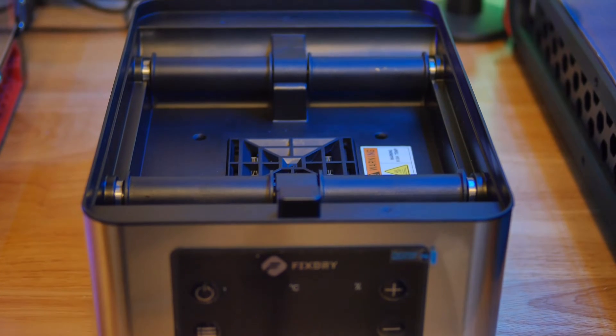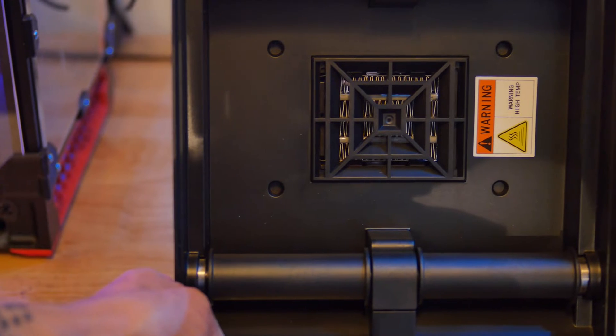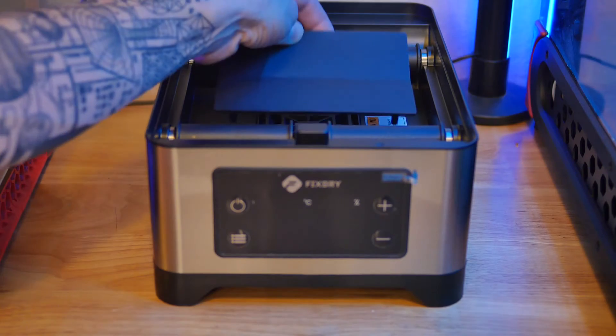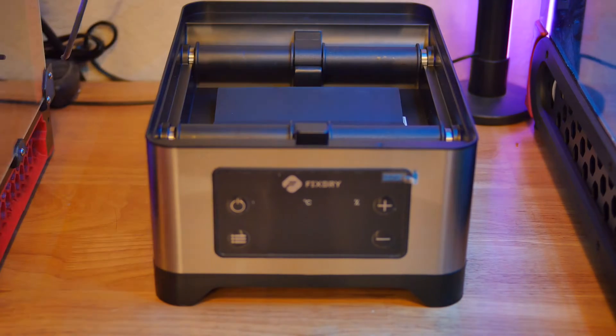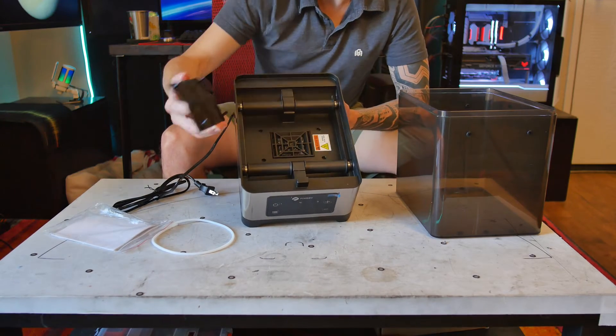Inside, there are two sets of large plastic rollers for the filament to roll on. There's a pretty good-sized vent for an also large heating element. They include a plastic air deflector to route hot air from the bottom of the filament rolls and up the sides. This should help circulate the airflow for even drying.